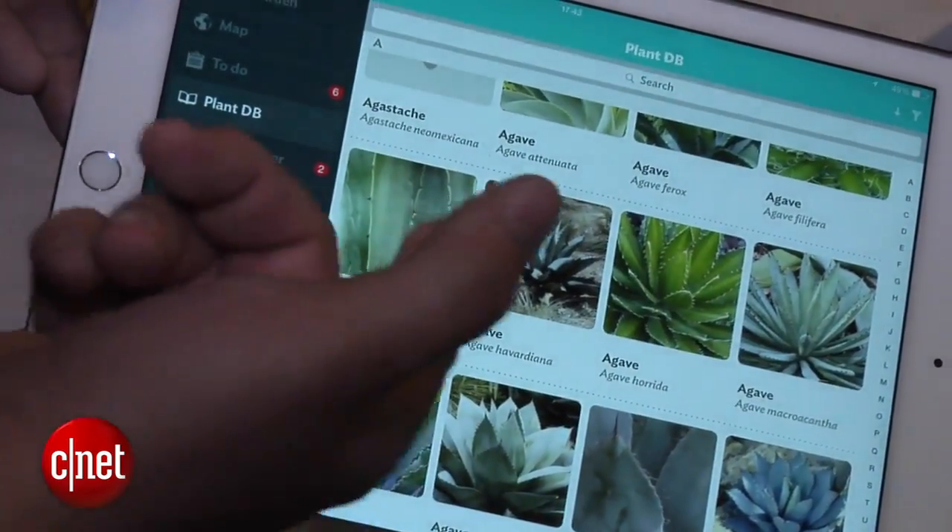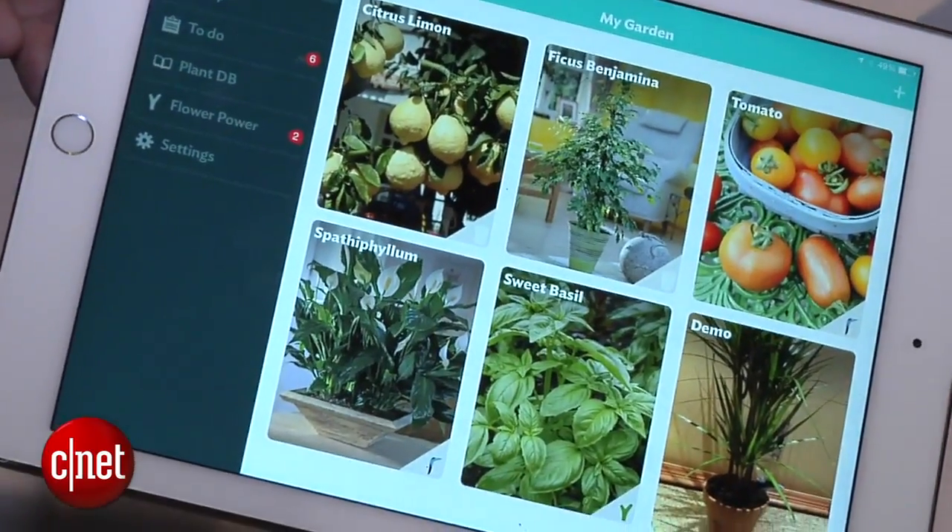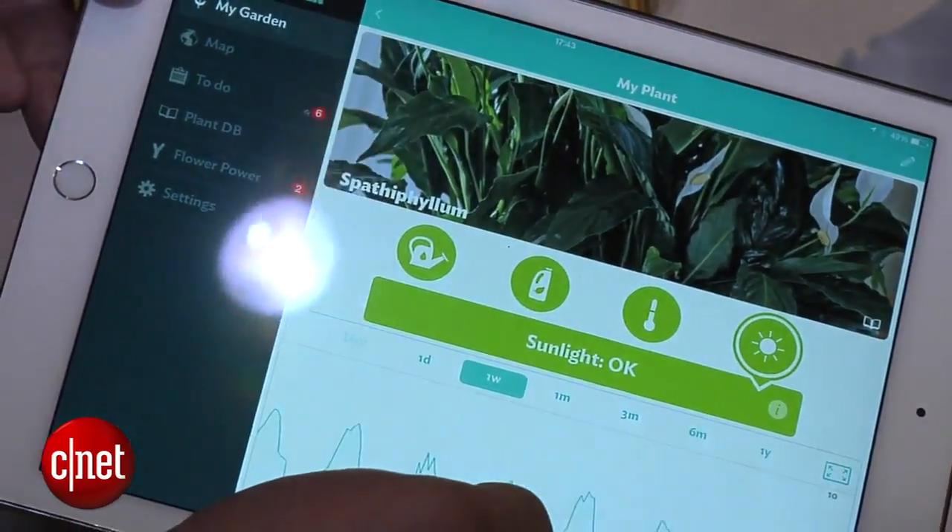Both are still limited to Bluetooth, but the possibilities of self-watering and self-maintenance here are pretty cool.